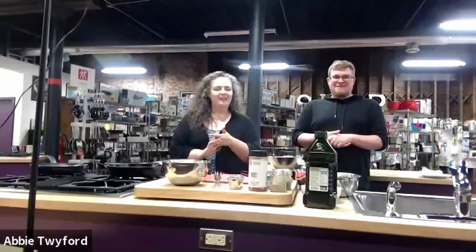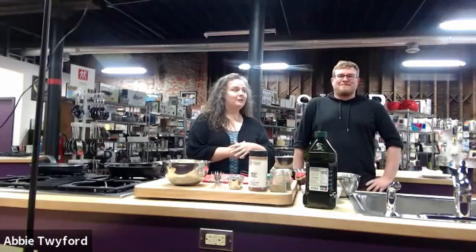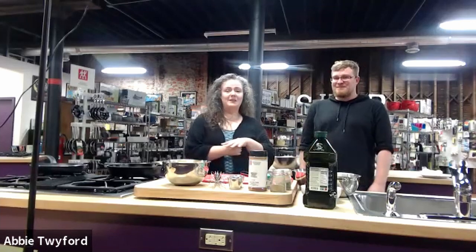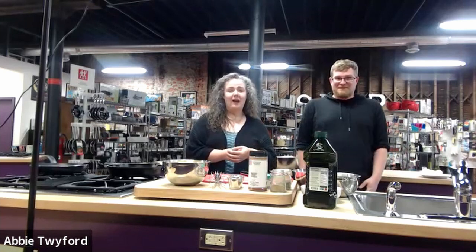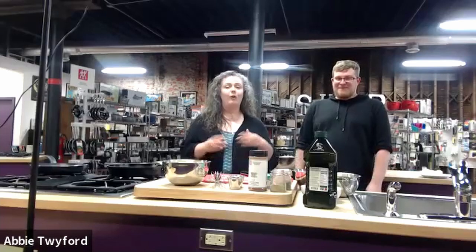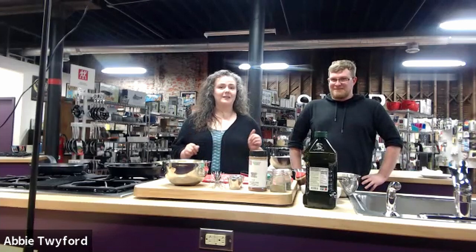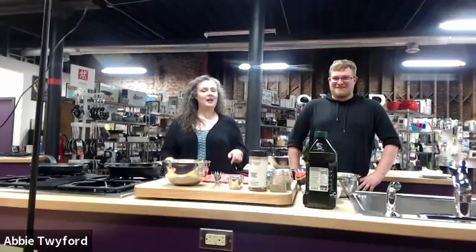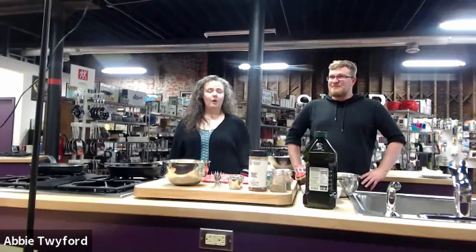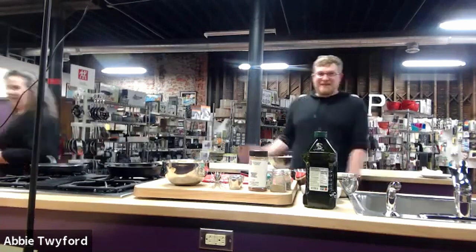Hello everyone, welcome back to Time in Your Kitchen. I'm here with Garen and we're going to be making tortilla espanola and spicy bacon sofrito tonight. I think this is going to be a great way to close out finals week. I'm really excited — the pans are hot so let's get cooking. If you have any questions while we're cooking, just put them in the chat.